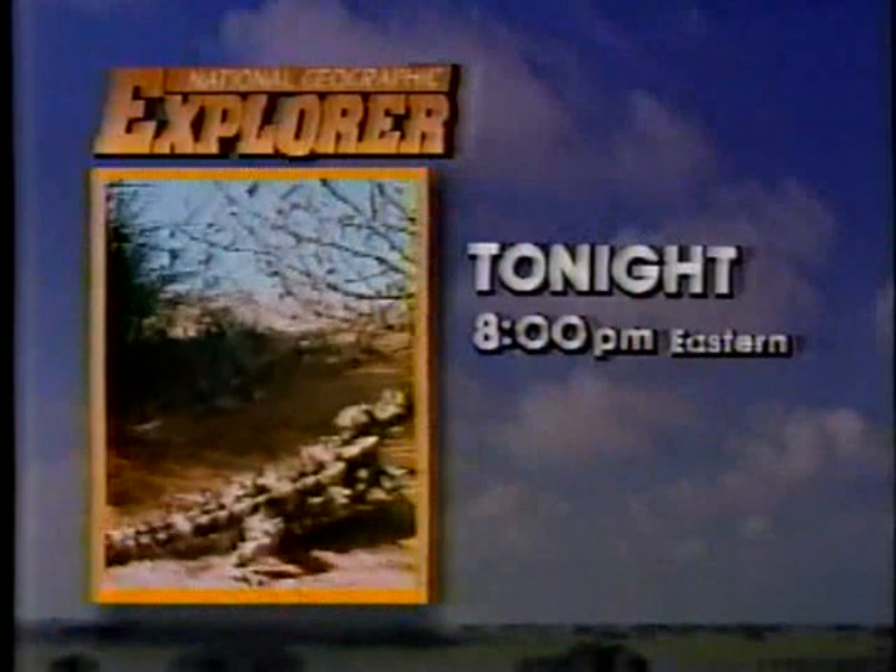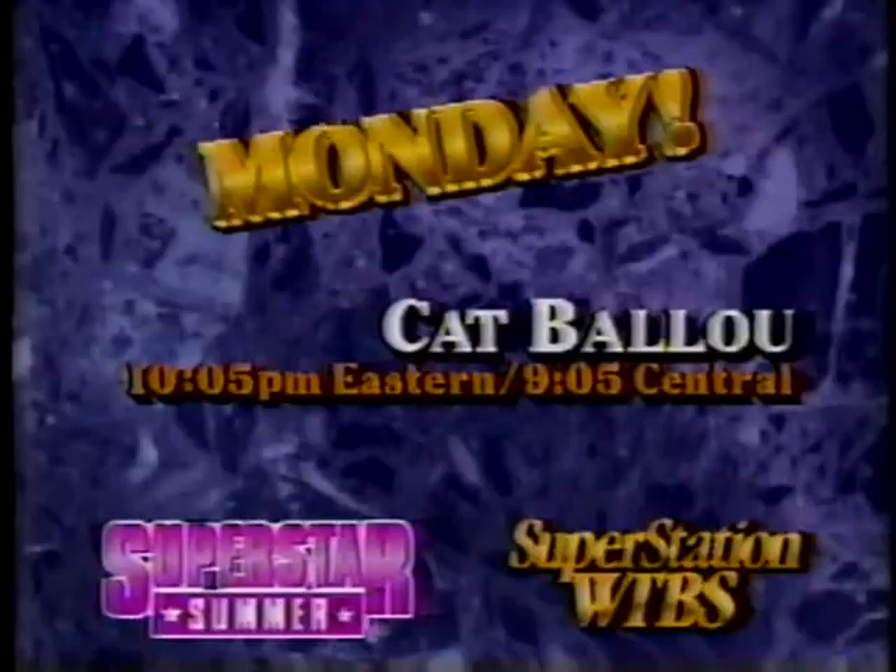Monday, Superstar Summer continues with Jane Fonda and Lee Marvin in the rootin', tootin', shootin' comedy Cat Ballou, 10:05 Eastern on the Superstation. Monday. We now return to Harper, starring Paul Newman and Lauren Bacall.